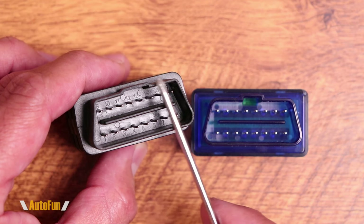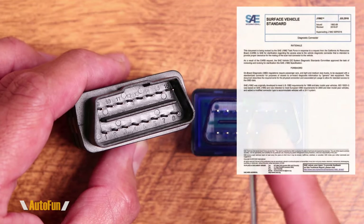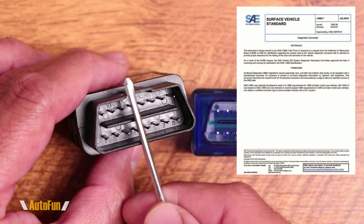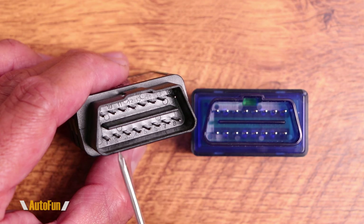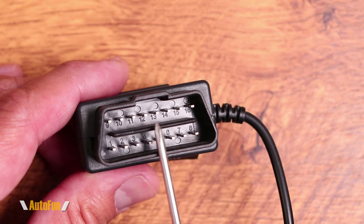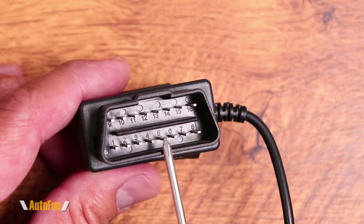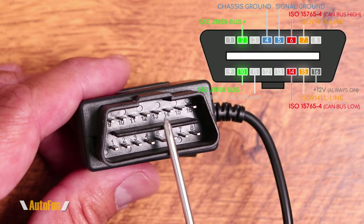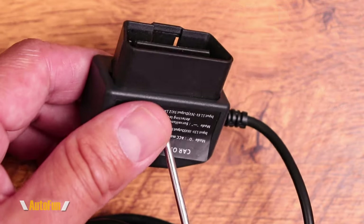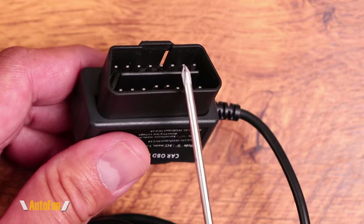Starting with the OBD connector — its size and pins, and what each one does — is controlled by a document called the J1962 standard. That document tells manufacturers the size they should be and what function each pin should perform. But that doesn't mean every pin is actually doing something. The standard only covers certain pins; some pins are left available for the vehicle manufacturer to use for a special purpose. So this OBD adapter, even though it has 16 pins, may not be needing or using all of them.